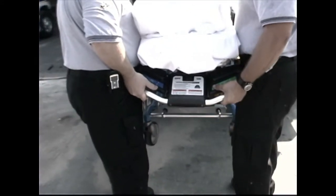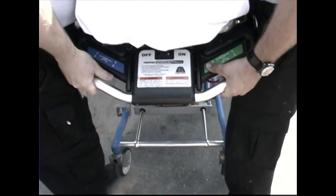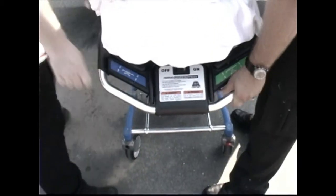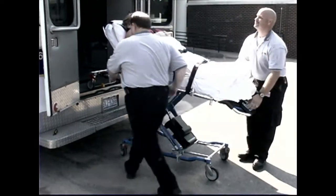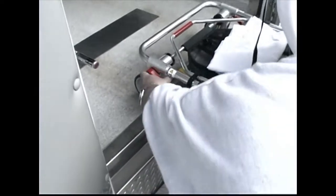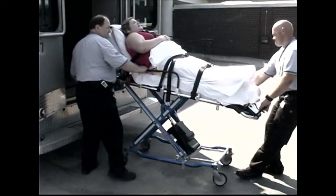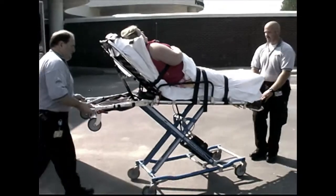Keep the cot raised and level with the ambulance floor. The control operator presses the green raise unload touch pad to extend the legs and releases the touch pad when the wheels touch the ground and the cot is high enough to be released from the safety hook. The assisting operator then moves to the head end of the cot and lifts the red fastener release handle to release the safety bar from the safety hook. Roll the cot completely out of the ambulance and lower the cot to a rolling height.